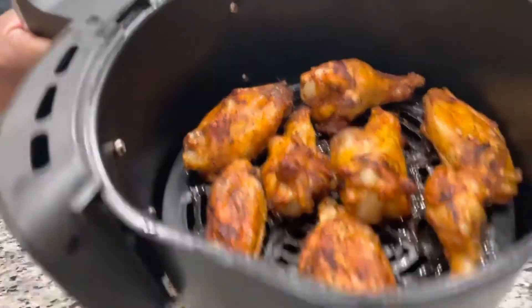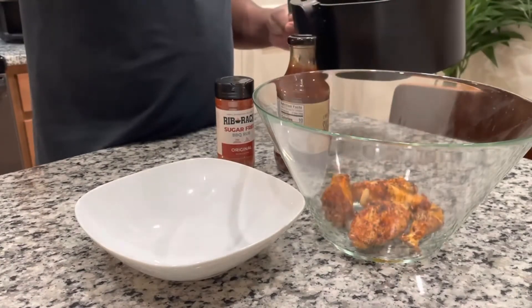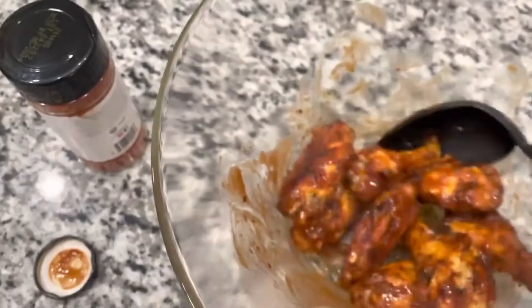Look at that y'all — golden wings! Pop them bad boys out, put them in a bowl. This is after cooking them for 26 minutes. Put a little bit of sugar-free barbecue sauce in there and mix it up. I'm gonna put the details of the sauce and seasoning in the description below.